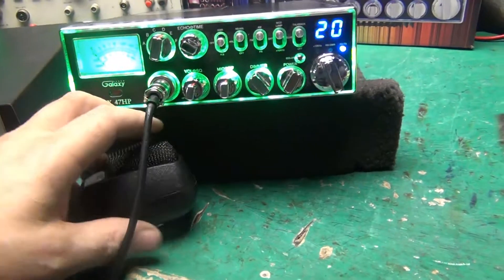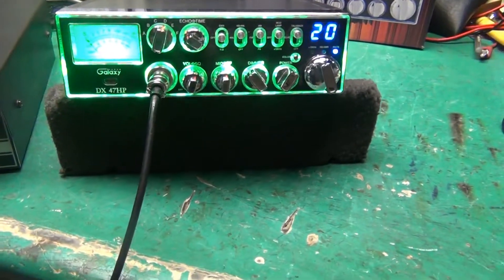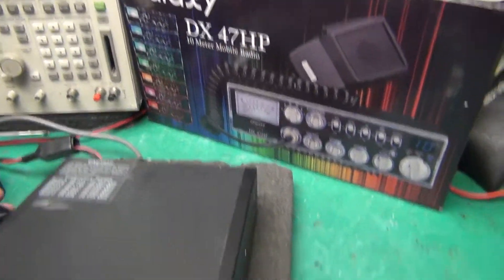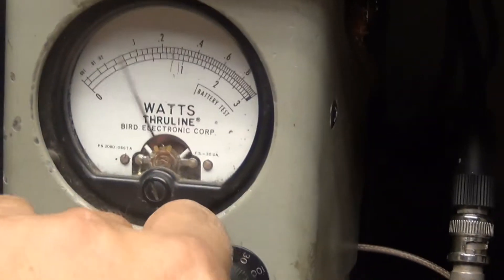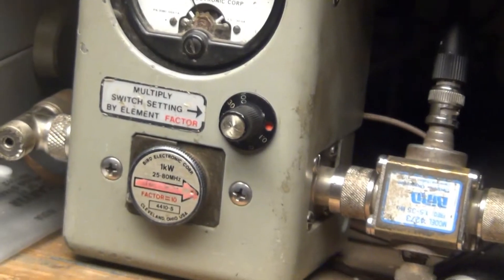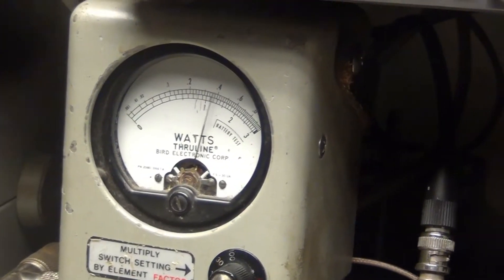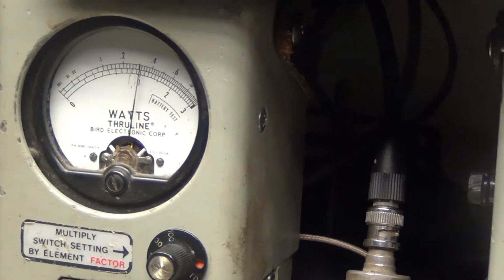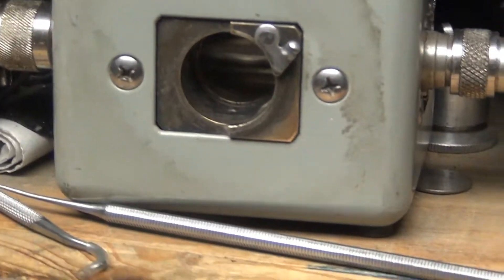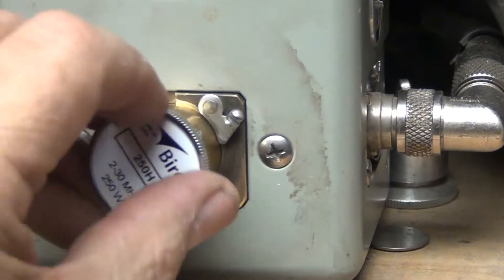Alright, let's see what the barefoot power is here, just so you know the baseline. Look at that — 10 watts on the top scale, and I'll bring up the 100-watt scale, turn my power all the way up. All the way up is 30 watts. I'll put the 250-watt meter in.